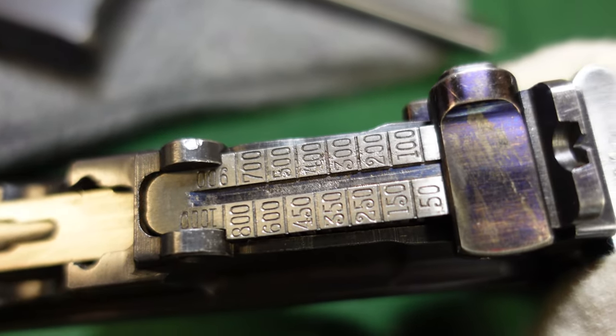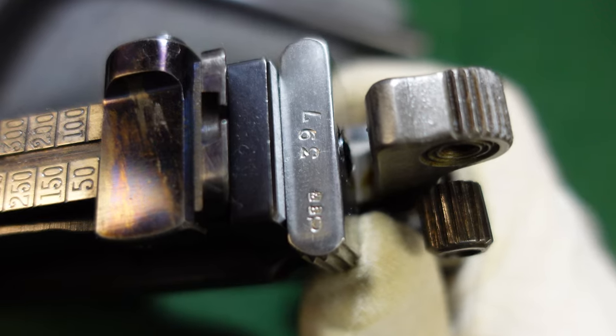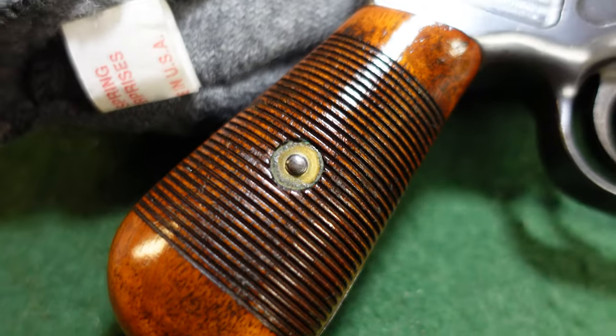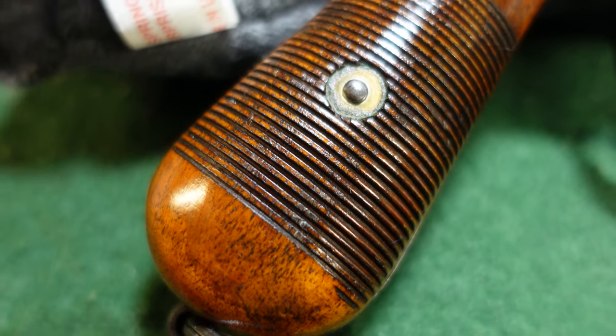Your standard thousand meter rear sight, your typical bolt with the last three of the serial number on it. At this time Mauser was still using their beautiful wood grips that they really did use up until the wartime guns.